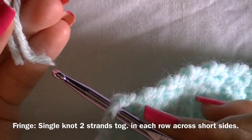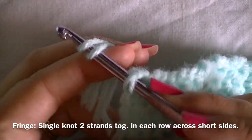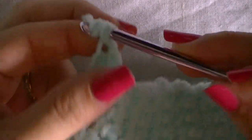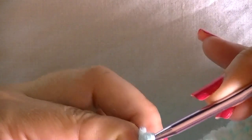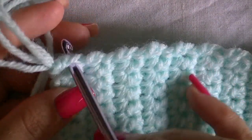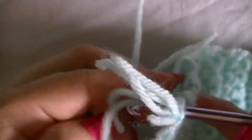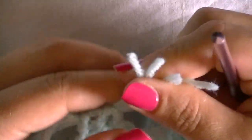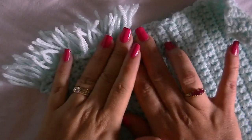Now we're going to learn how to attach the fringe. Single knot two strands together into each row across the short side of your project. Hold those two strands together, insert your hook into the end stitch of that row, pull the yarn through — making sure you're looping it so you grab the middle — so you have a loop. Then yarn over, holding all four strands, and pull it through that loop. Tighten it so it doesn't come off. Continue doing that all the way across.